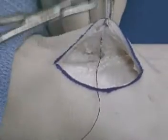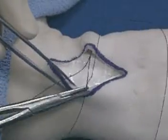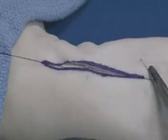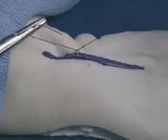The first suture that is placed is a deep suture and it is buried. It is placed in the dermis at approximately the mid portion of the incision according to the principles of halving. A surgeon's knot is used to close the deep tissues, thereby approximating the wound edges.